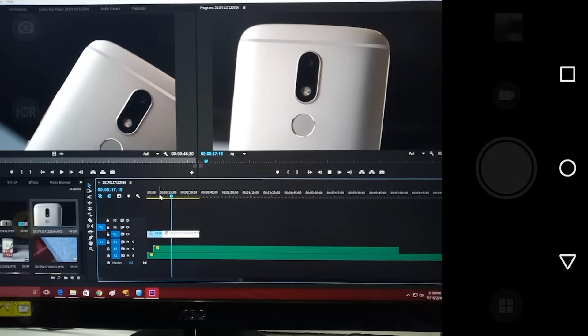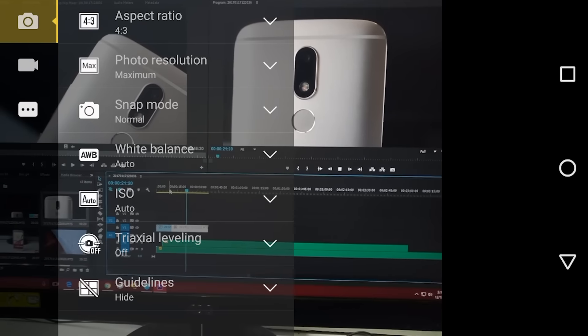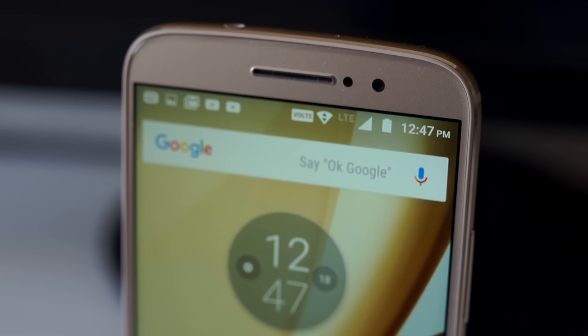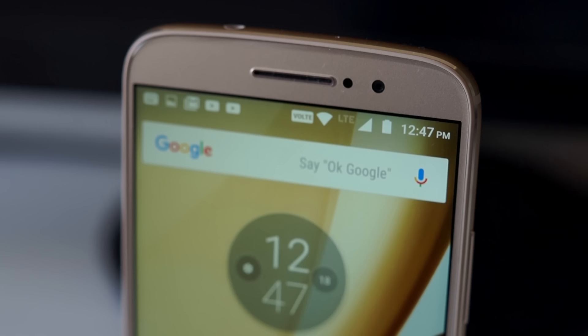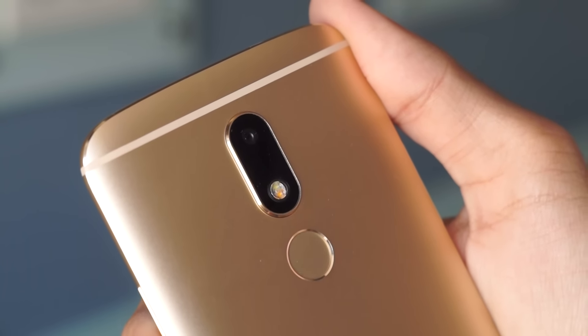There is support for 1080p videos as well, and the camera has phase detection autofocus. A lot of people were asking me if this camera is better than the G4 Plus or not. I don't have the G4 Plus right now but I do still have a few pictures taken from it which I will compare with the Moto M.